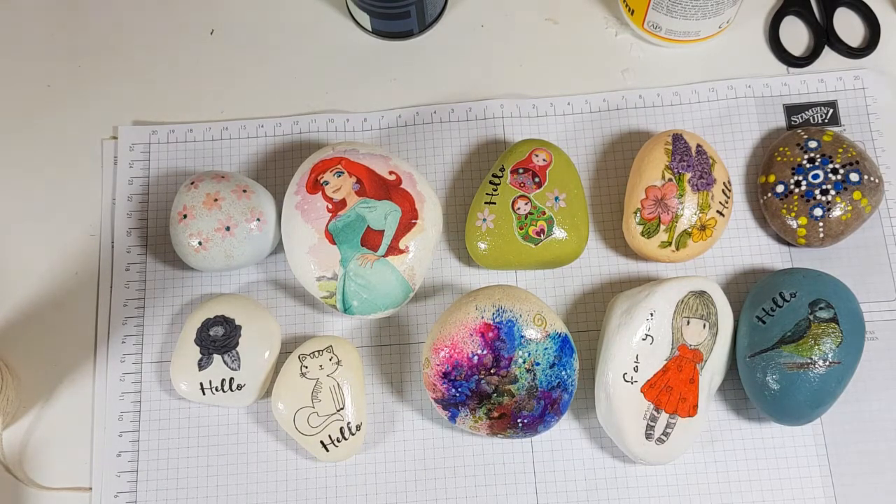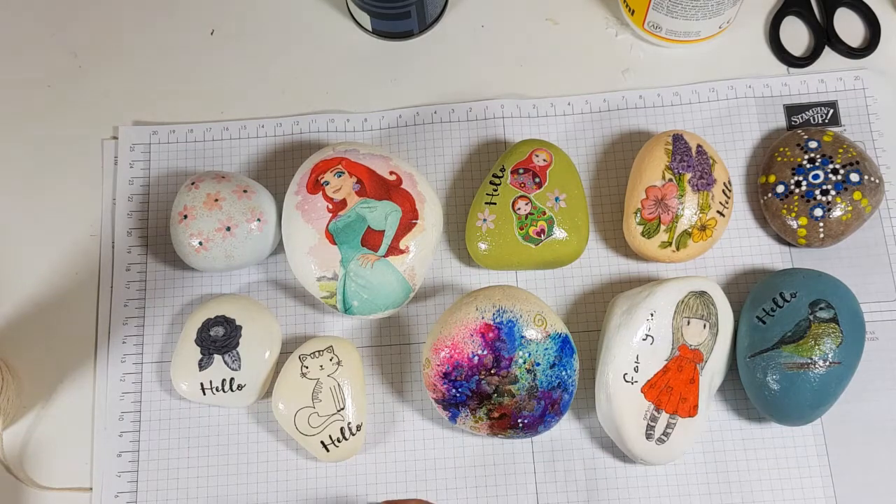I was minding my own business, just going through Pinterest, looking at photos of cards, and I came across painted rocks. Now I have sort of dabbled in painting rocks many years ago, but I think sometimes it's just not the right time for whatever it is that you're doing. But just recently I thought, you know what, I have some pebbles — let me see if I can do something great with them.